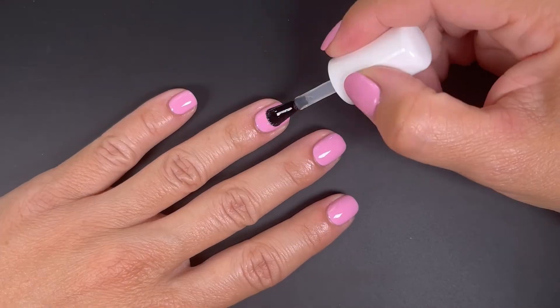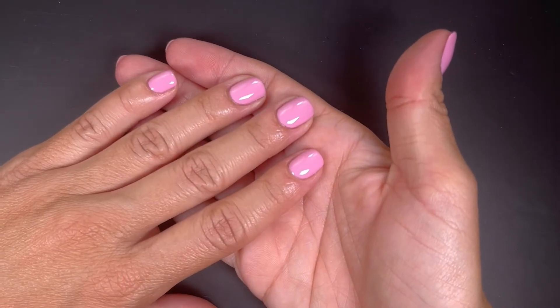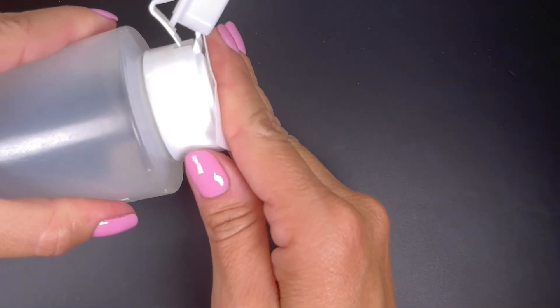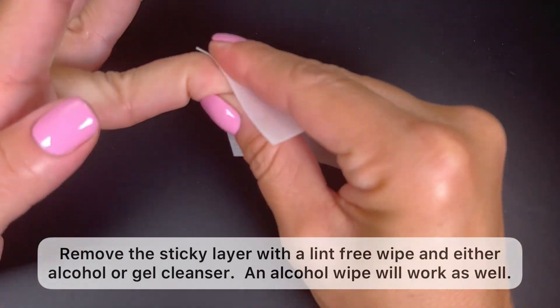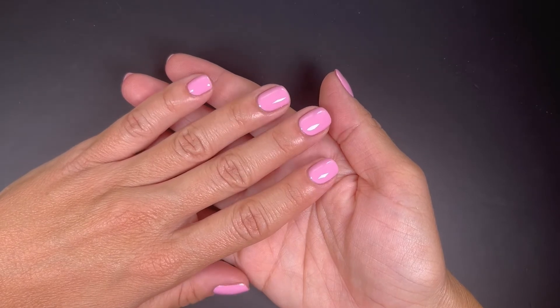Once we're done with the gel color, we can apply one coat of the top coat and cure it the same way as the previous layers. Now that we have cured the top coat, you'll notice there's a sticky layer on it. This is normal — it's called the inhibition layer, and you can remove it by swiping a lint-free wipe over the nail with either alcohol or gel cleanser. After we're done removing the sticky layer of the top coat, we're done with the gel manicure.